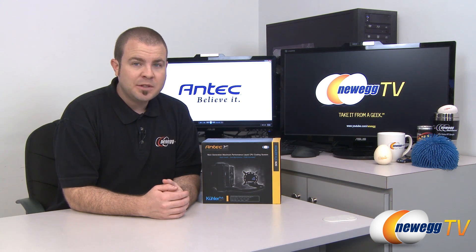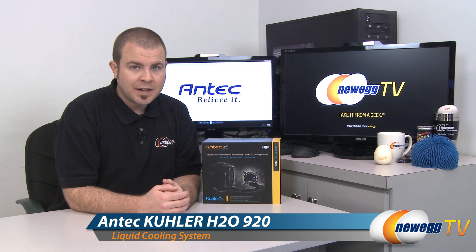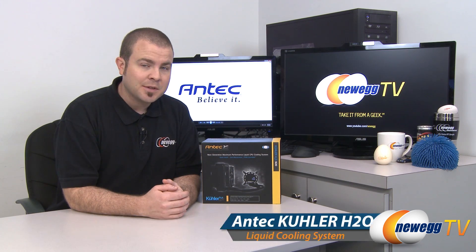Hi everyone and welcome back to Newegg TV. My name is Paul and today we're going to be doing an unboxing and overview of this Antec Cooler H20920 liquid CPU cooler.